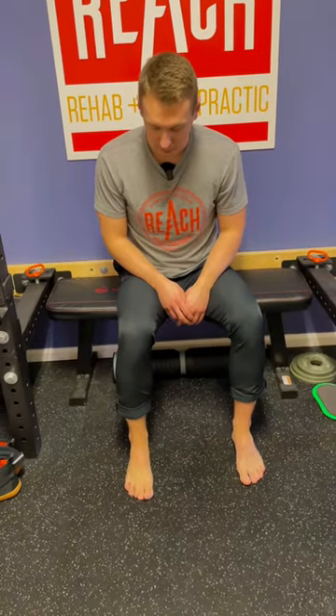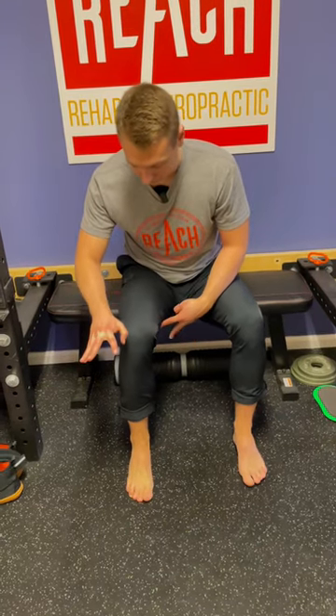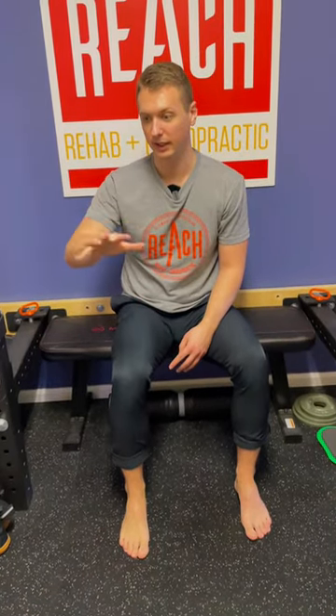You can wring this out for a minute or so, and then once you do that, now that we've opened up that area, start building control to use those muscles and that new range. Splay the toes, bring them off the ground, try to spread them — almost like loosening up your fingers — and then bring them back down to grip the ground.